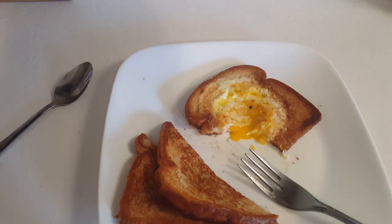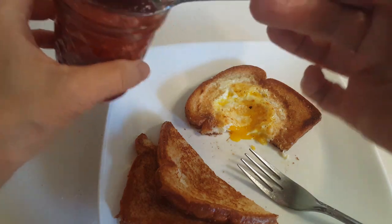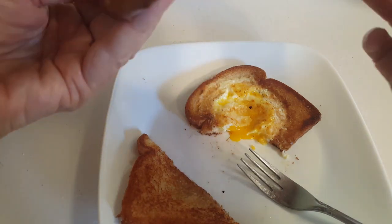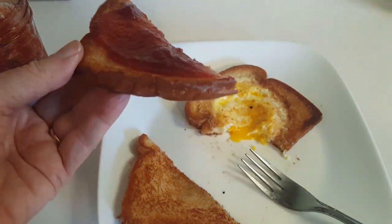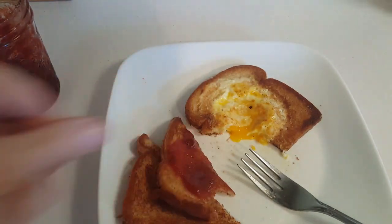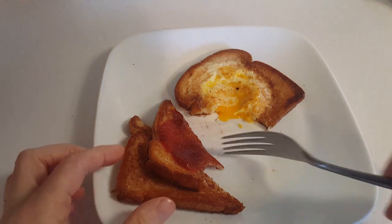Now for the lovely — I usually wait until I've finished my egg in a basket — but this is a beautiful apple butter. I have never made this kind of apple butter, but just a hint: it has red hots in it. Wow, that's good. Thank you, appreciate it very much.